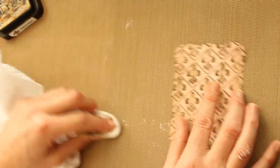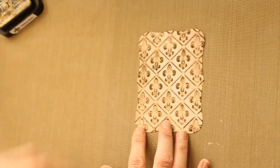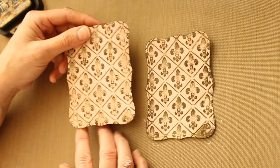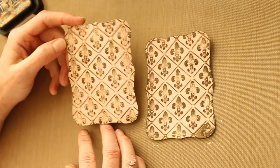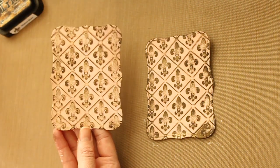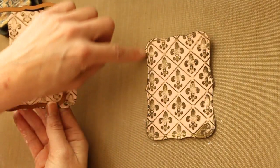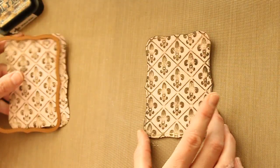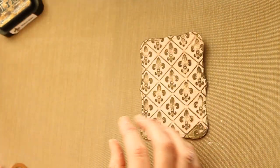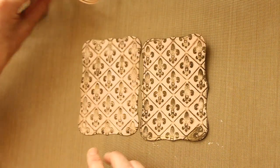If you decide you would like to have more brown, you could sand it again. What I did after I was done with this — I ran it through my wizard again with my nestability dye to get the embossing of the nestability dye, and then sanded it again for a more finished look.